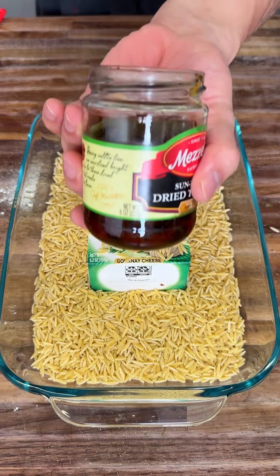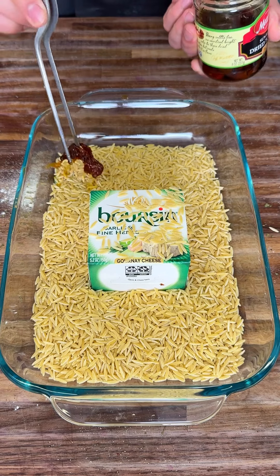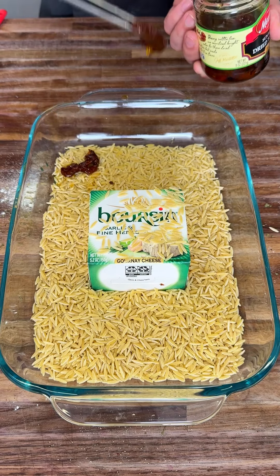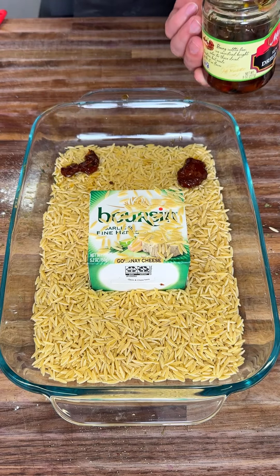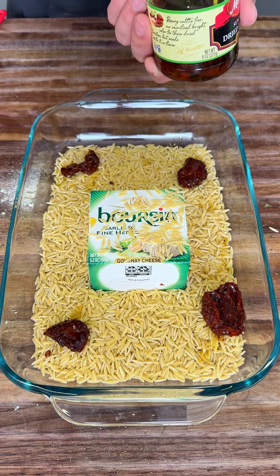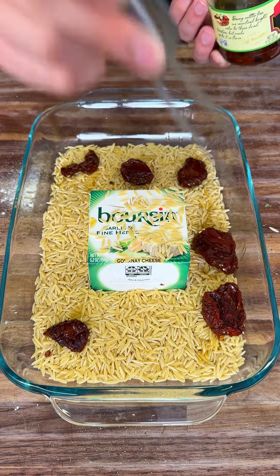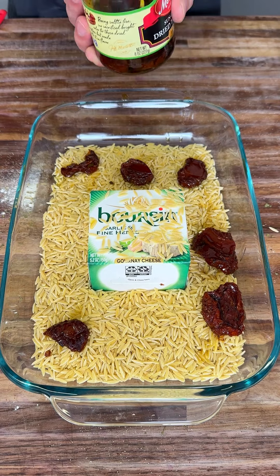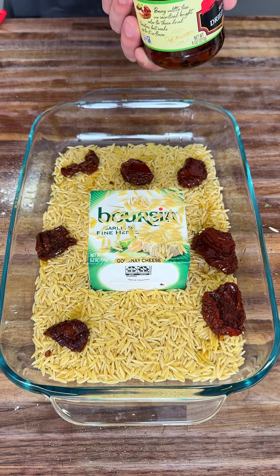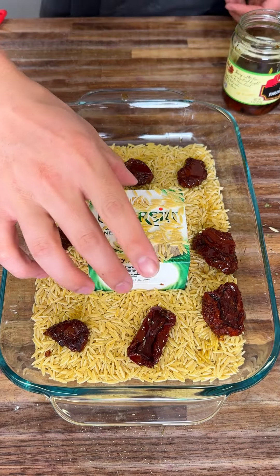Now we're going to go for our sun-dried tomatoes here — we're going to add about eight, and we're just going to add them evenly throughout. Sun-dried tomatoes are a nice acidic, smoky, beautiful flavor that go really well with any pasta dish.